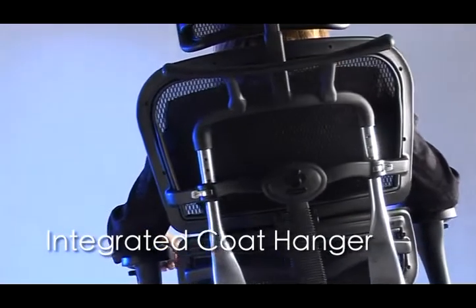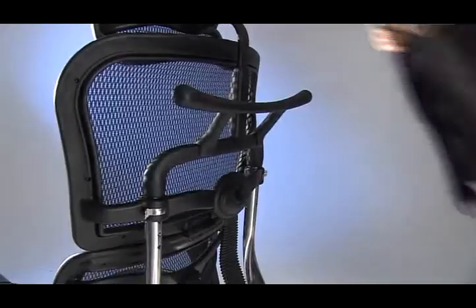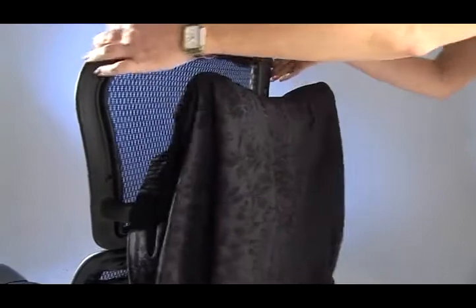The unique coat hanger built into the Ergo allows the user to conveniently hang their coat away from the chair.